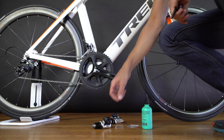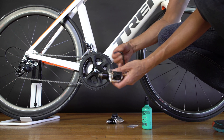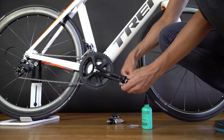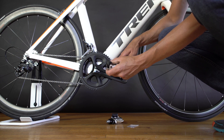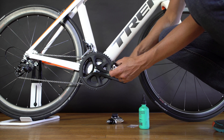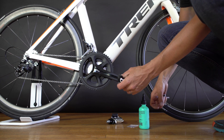Installing the P2s is as easy as installing almost any other pedal out there. All you need is this 8mm wrench and a little bit of lube. Make sure you put lube onto the pedal threads — you don't want raw metal-on-metal contact, otherwise it'll be very difficult to take off the next time.